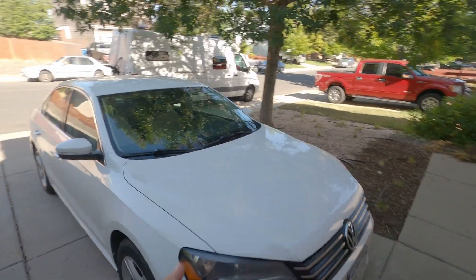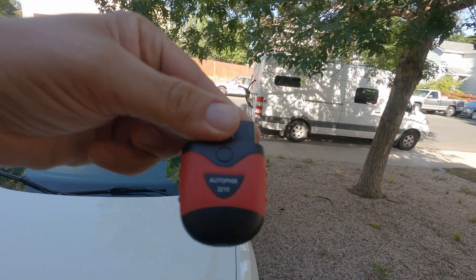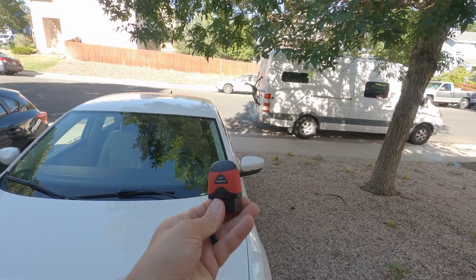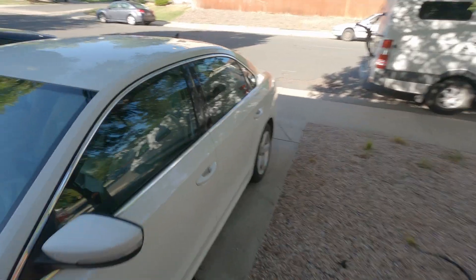Today I'm going to be going over how to attach and use this — this is an autofix OBD2 sensor. I'm going to be plugging into my 2013 Volkswagen Passat.